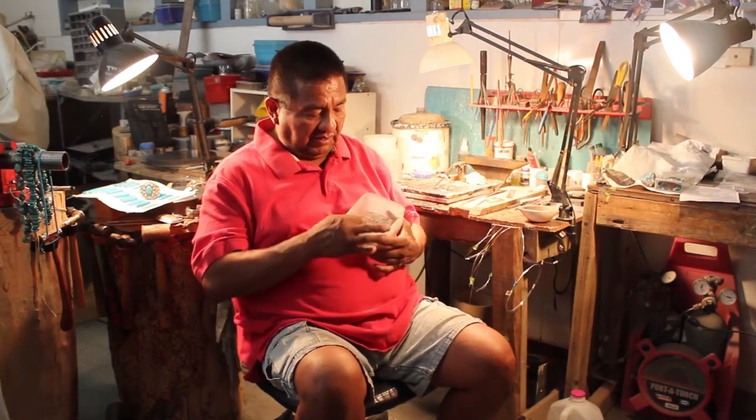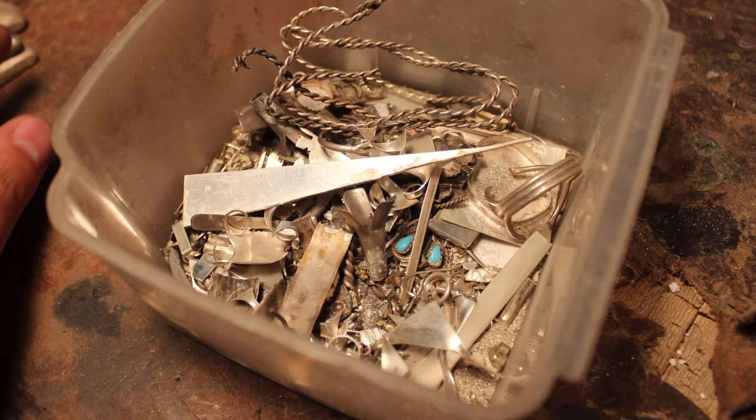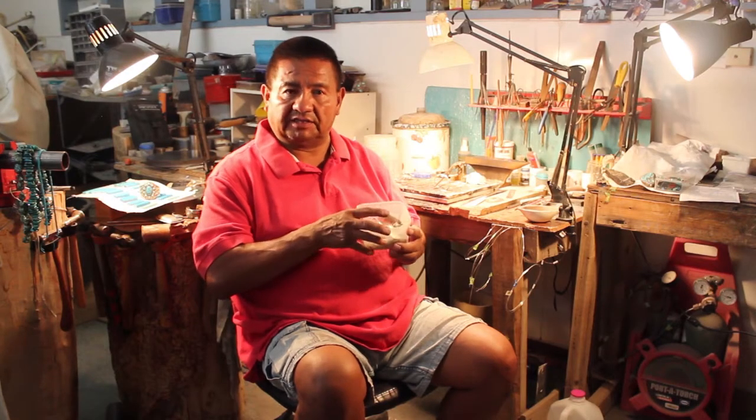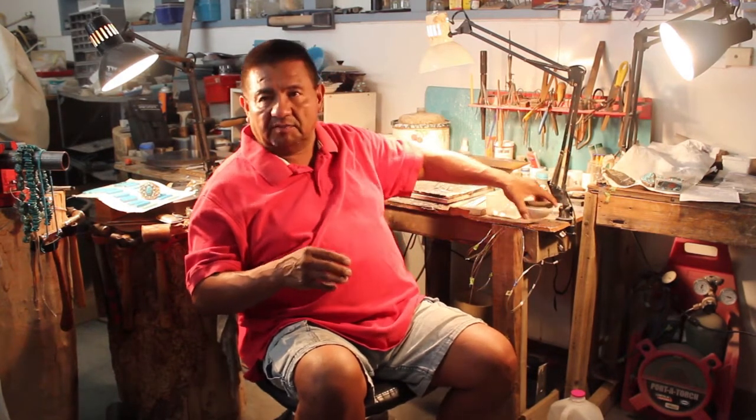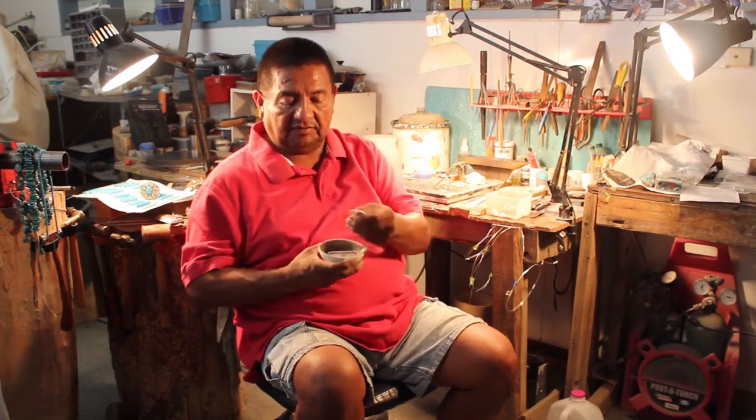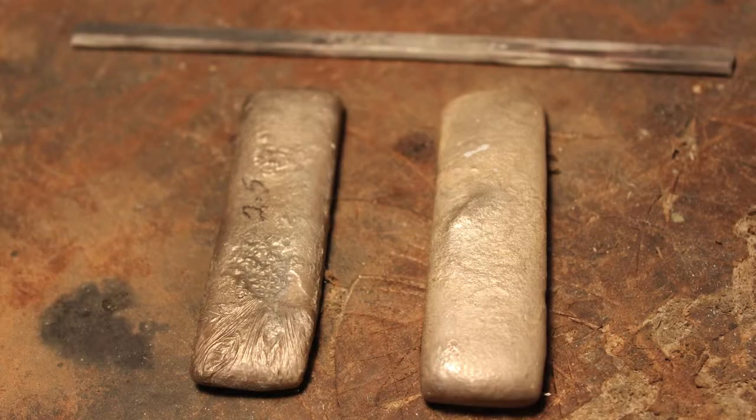We don't throw it away because silver is costly. We take every little piece we can find — the pieces vary — and we save every bit of this, including the filings. At a certain point, we take all of this and melt it down into ingots of silver.